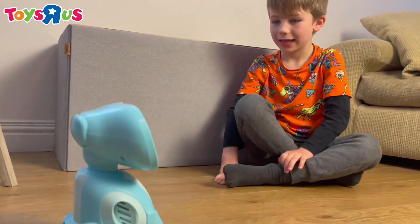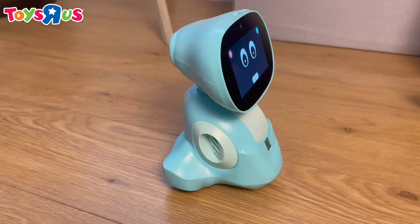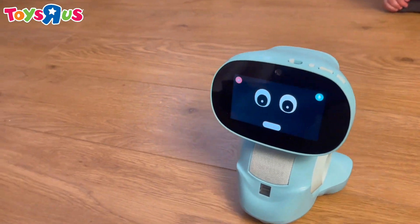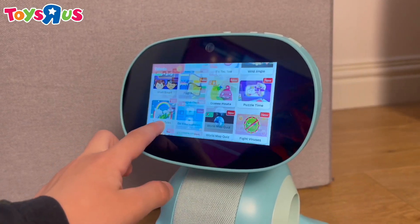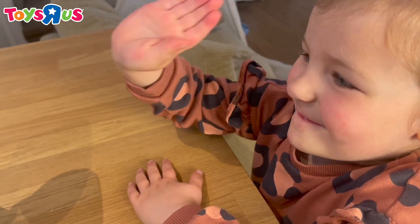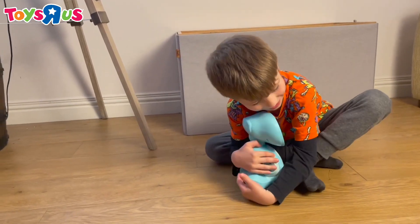Hello Meeko, do a square. It's been a really tough couple of years for children. I love that Meeko can become their little friend and so much more than a toy.